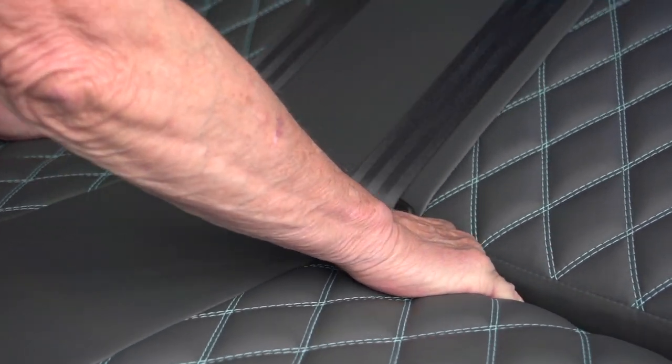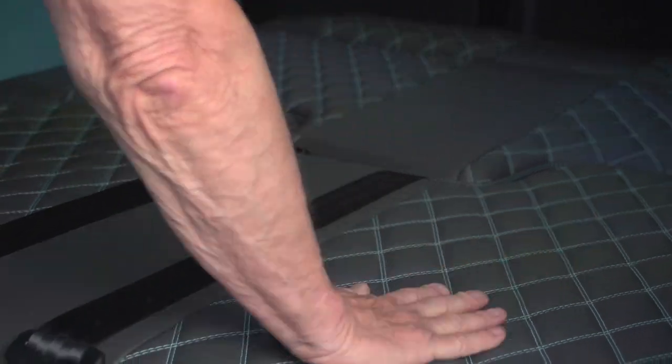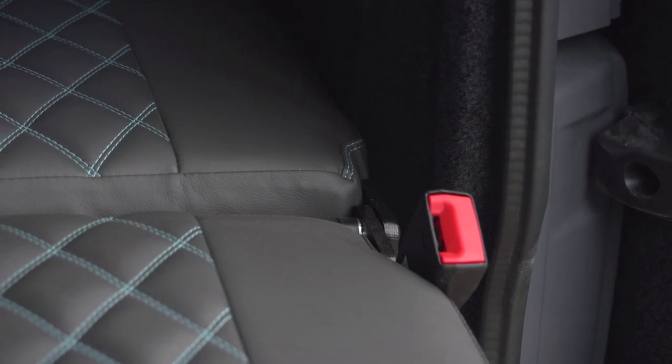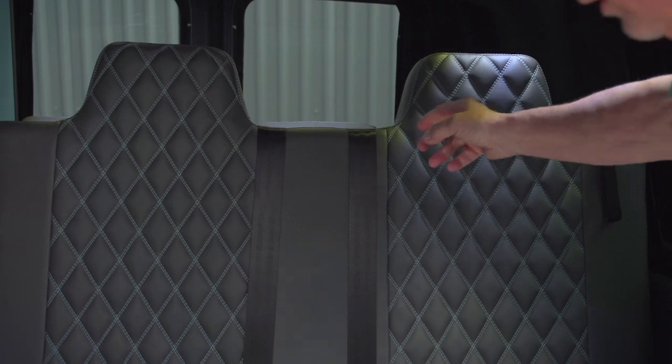Continue to pull it down and when you get some out here you just lean over and lock it down. The seatbelts are attached to the side of the bed, and to put this bed back up you just pull that strap and it'll slide back into place.